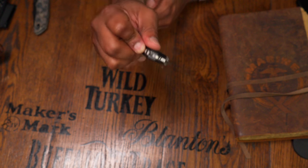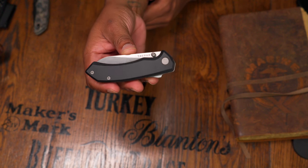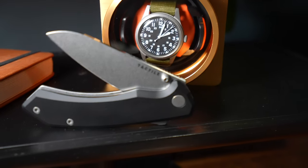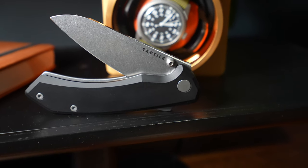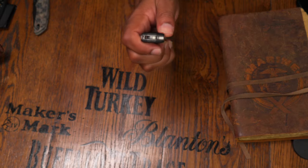The reason MagnaCut costs a little more is because it's mostly put into premium knives. It doesn't necessarily take new tooling to work with MagnaCut, at least according to the companies I've talked to — it's more that it's being used in a certain premium market segment.